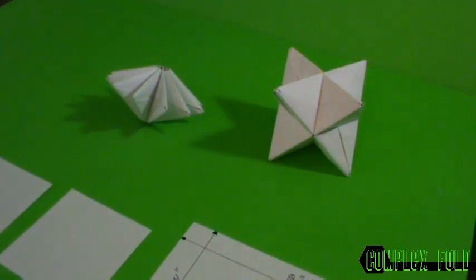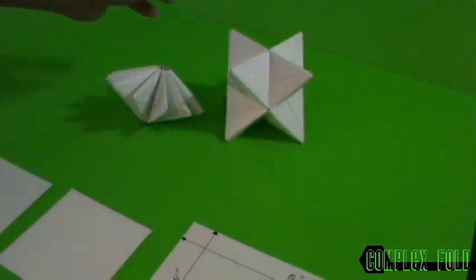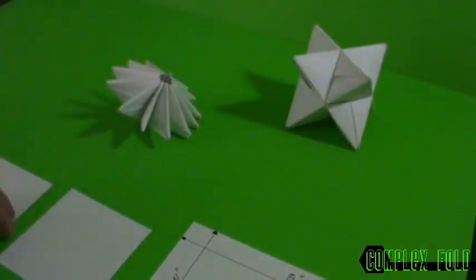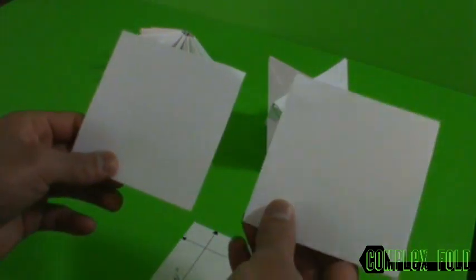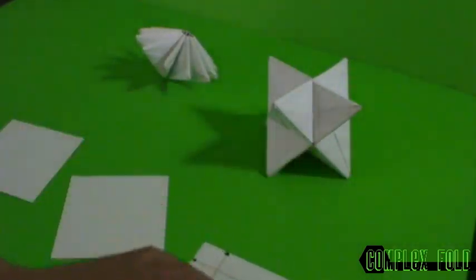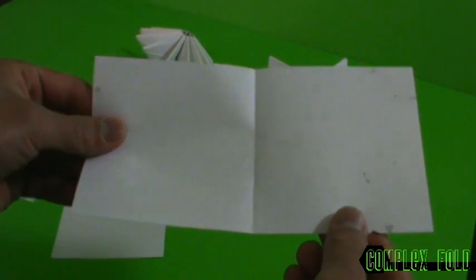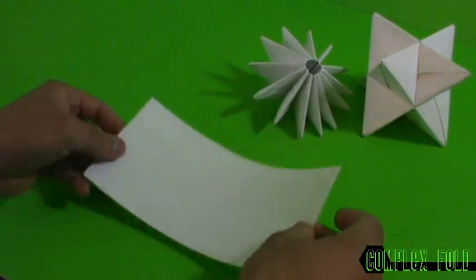Hey, what's up viewers! Today we're gonna make an octahedron — basically two pyramids fused together — and one of these, I don't know what these are called, I just made it today, I just call it a spinner. To make this we need 12 modules, and this one takes 12 as well. We're gonna need two square sheets of paper together, so in total that creates a four-by-eight — basically two squares.